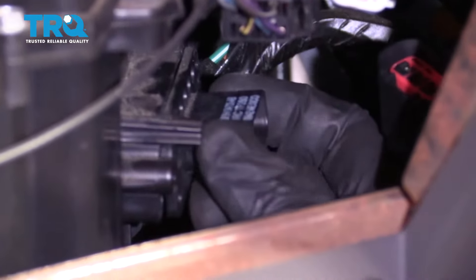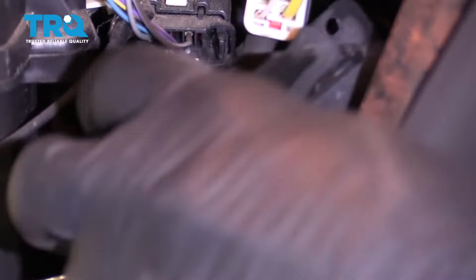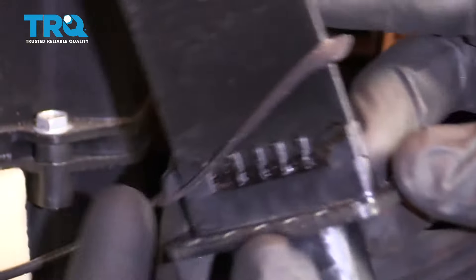There we are. Grab that resistor and take it right out of there. There it is, friends.